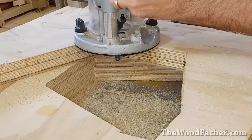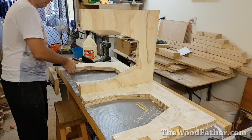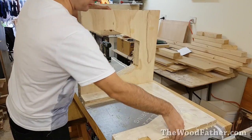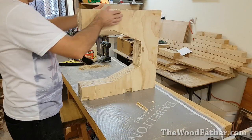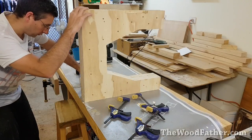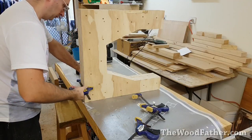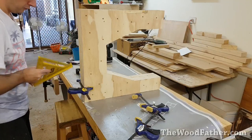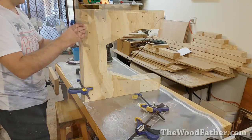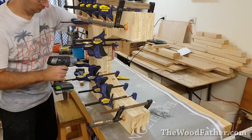Routing with the flush trim bit worked out really well and I was able to move on to the glue-up fairly quickly. For the glue-up I just slathered two of the frames in glue — put heaps on there — then sandwiched them all together and gave them a bit of a wiggle back and forth to make sure the glue covered everywhere. While checking that it was all standing up nice and square, I used clamps and screws to tighten it all up together.